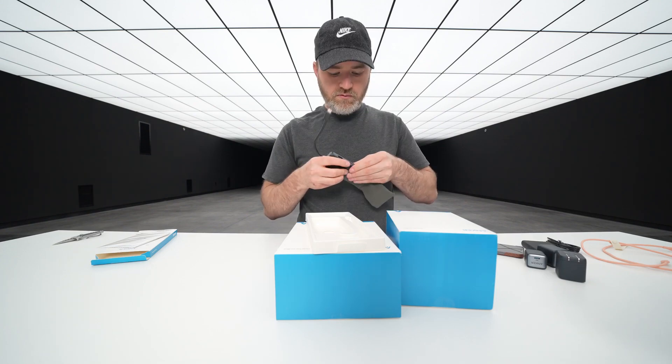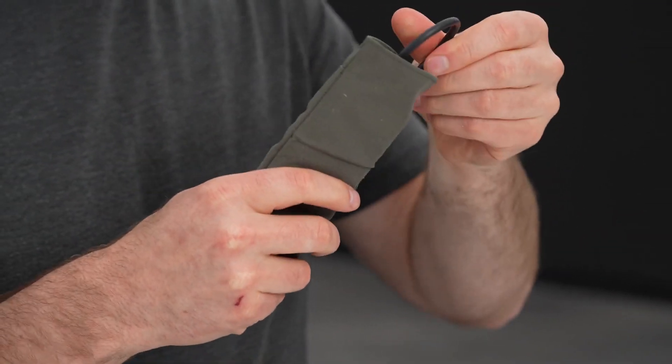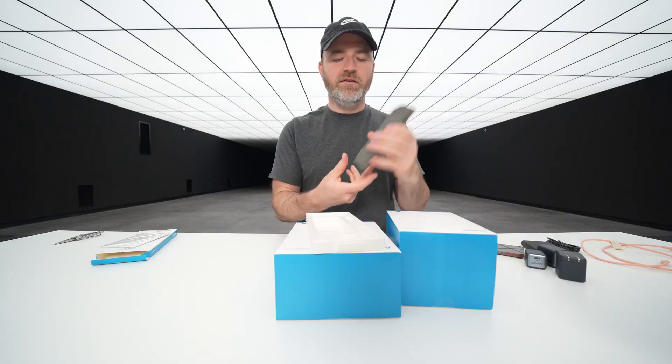There's also a little pouch included for it. We just slide the hub in for protection and can put the cable in this side as well.